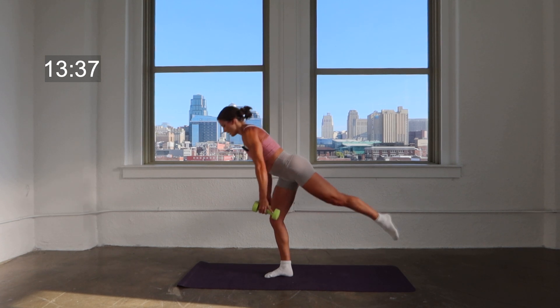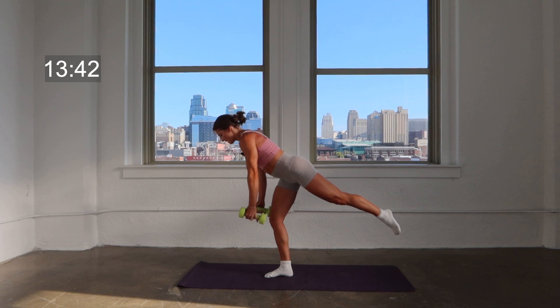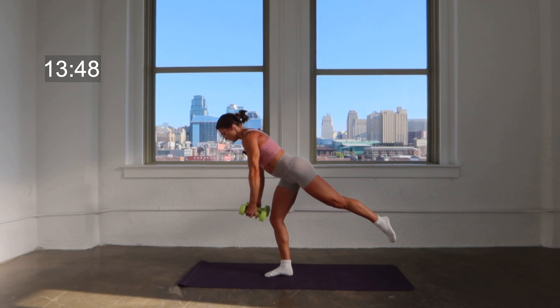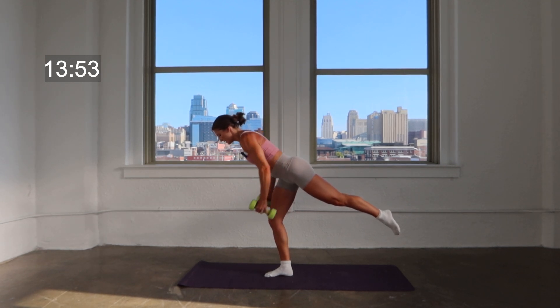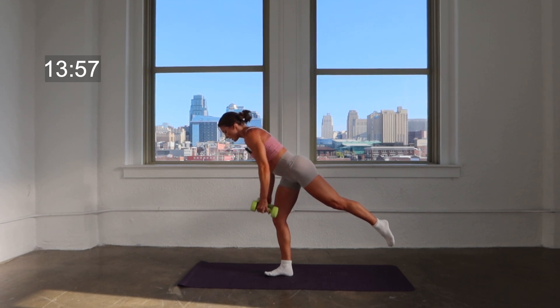Hold it low right here on that lean. You're going to pull those elbows back — down, pull them back, down. Four, four, three, two, here's one. Hold it low right here.